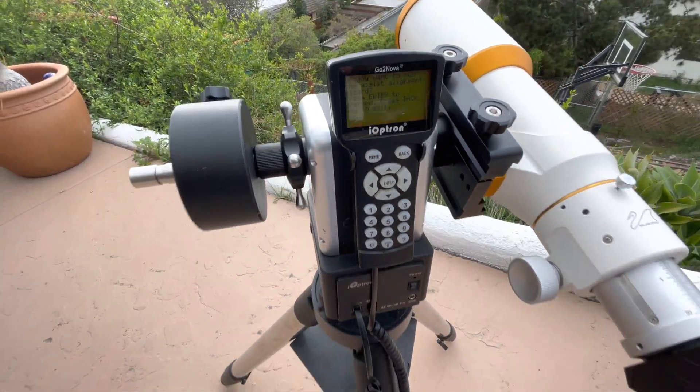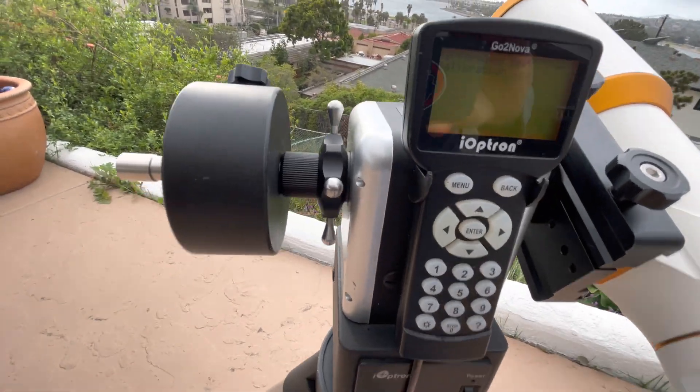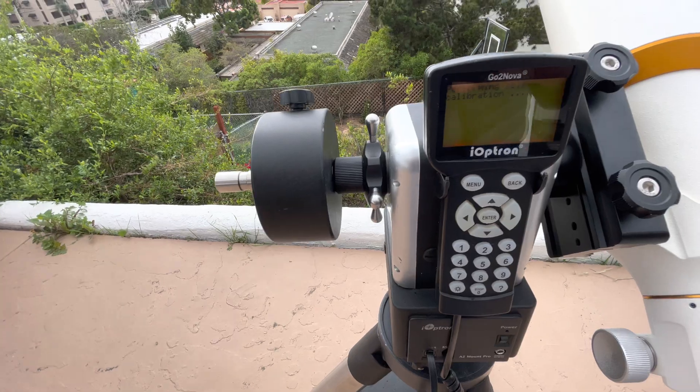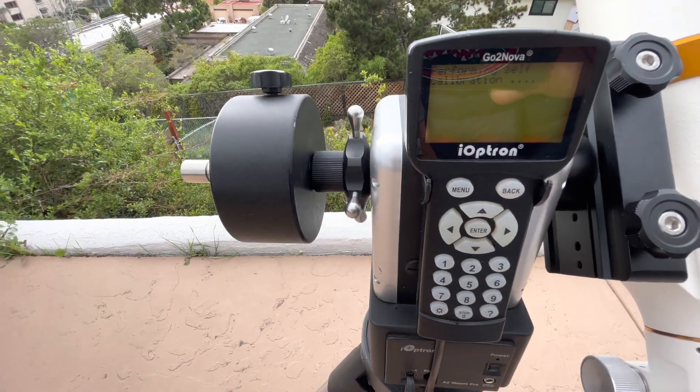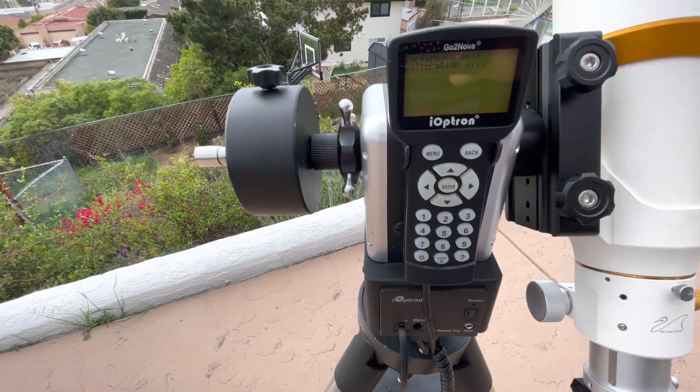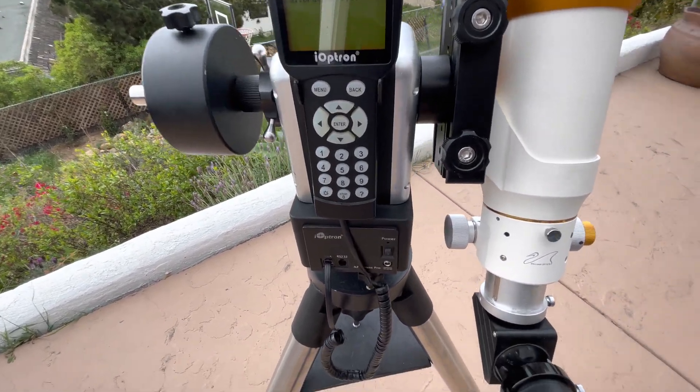Alright, turn it on and it will figure everything else out. So it's performing self-calibration — it'll spin around, figure out which way is north. It's checking GPS to get location and time, then spins around again to confirm which way north is.